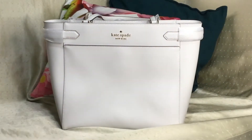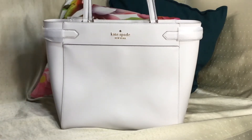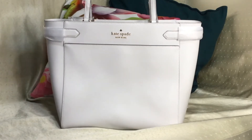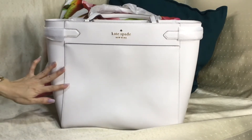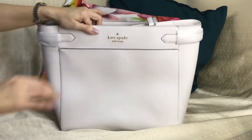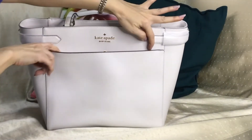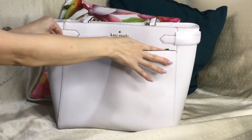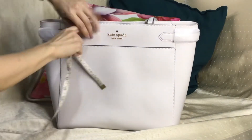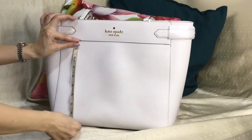Hey everyone, Pamela here. I'm here to show you this Kate Spade laptop tote in the Stacy collection. As the name says, it's a laptop tote. It has two shoulder bag straps in saffiano leather. The material is saffiano leather, hardware is in pale gold, and it has a magnetic button closure here in front.